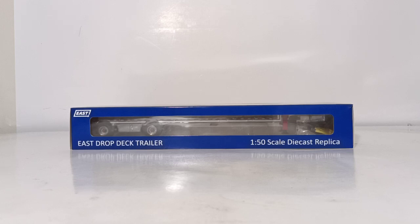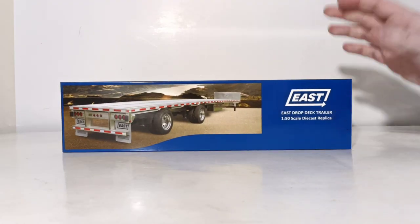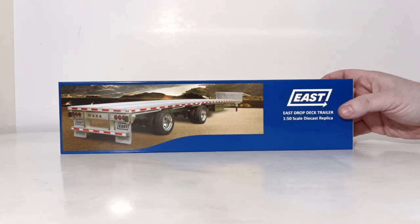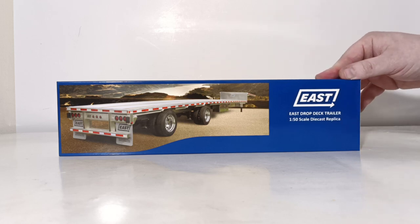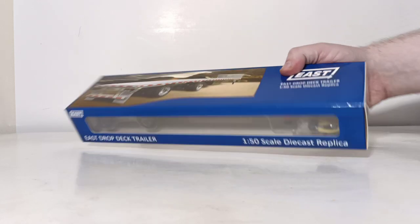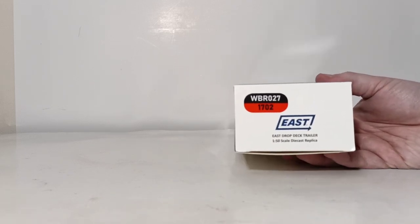With the introduction out of the way, let's dive straight into the packaging, and then we'll unbox the model. I love this style of packaging because it's very simplistic, yet very professional-looking. You have a nice rendering picture and a high-quality picture of the real thing. Here's the East logo — East drop deck trailer, 150th-scale die-cast replica. On the side, here's the sticker, very Sword-like, very TWH-like.